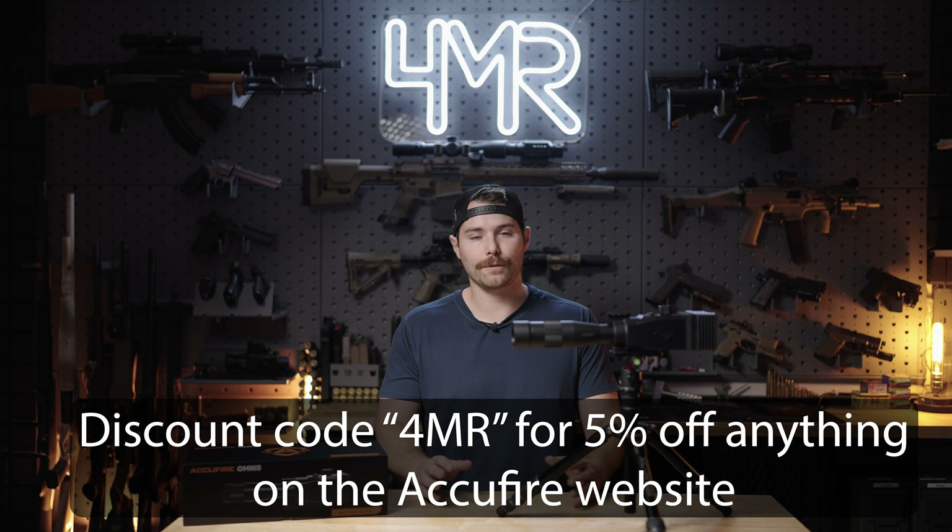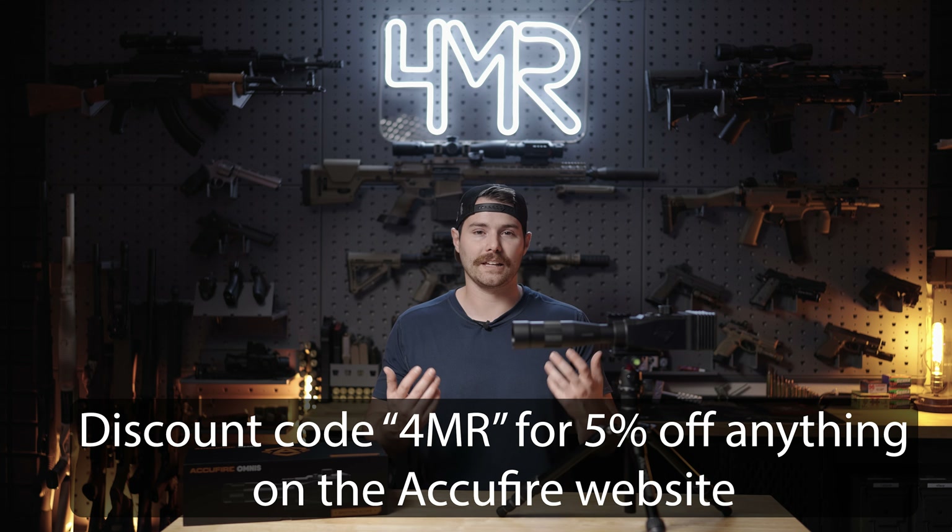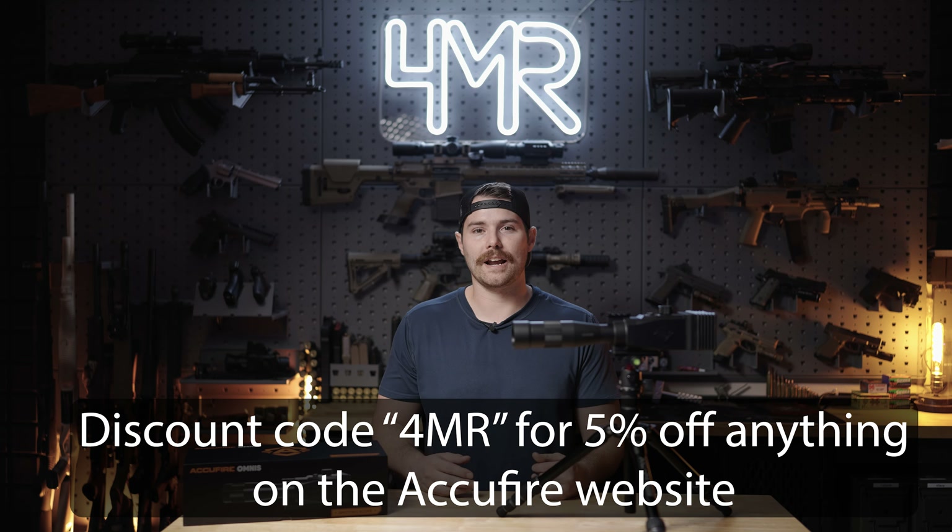AccuFire does ask for what may be perceived as a steep price tag of $1,319 on their website at the time of posting this video. That said, do keep in mind if you browse their website, oftentimes I'll see sales up to 10%. You can also use discount code 4MR for 5% off. Full disclosure again, for the sake of ethics and transparency, if you use my code it will also give me a slight kickback, but that does help support the channel.